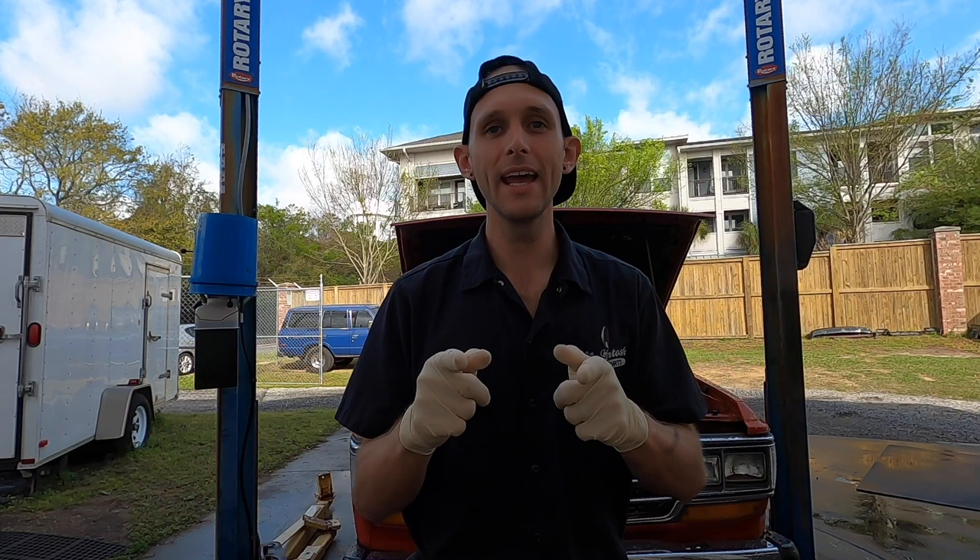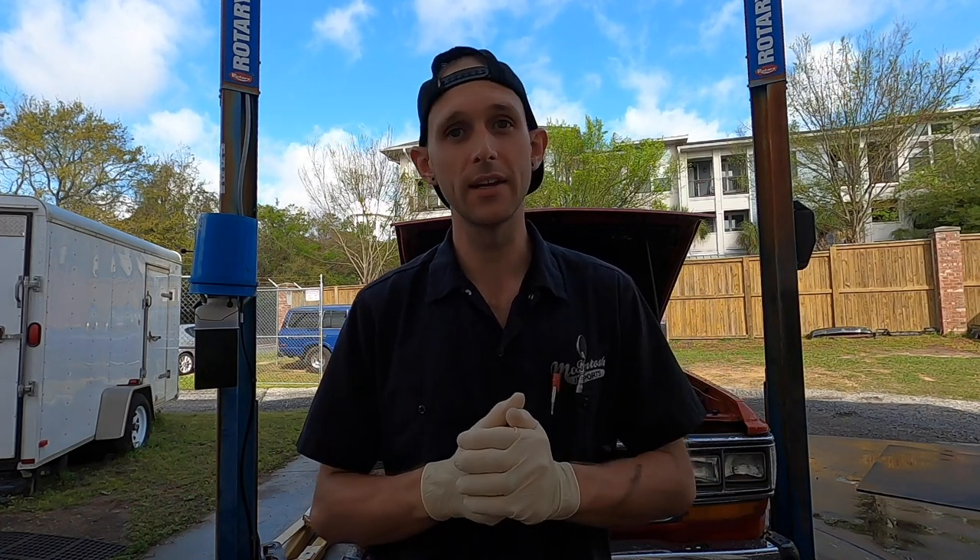What's up guys? It's Jason with Fix, Learn, Create and today we're going to do a valve cover gasket on this Land Cruiser. Check it out.